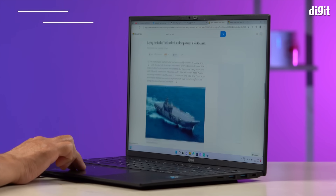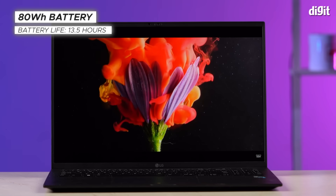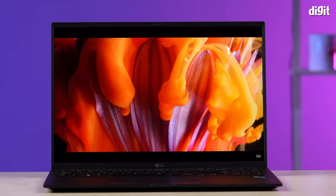You also get impressive battery life thanks to the 80-watt-hour battery. The LG Gram 16 is said to offer a battery life of 13.5 hours.